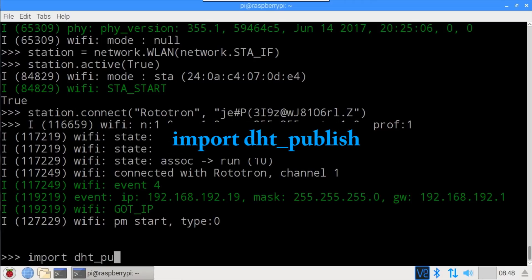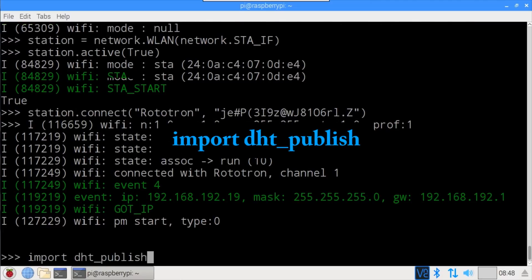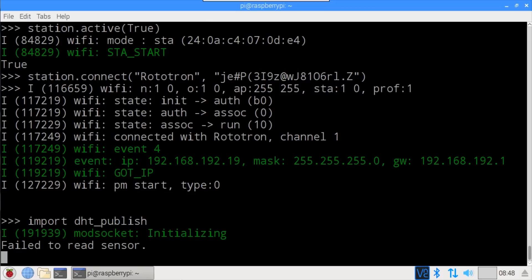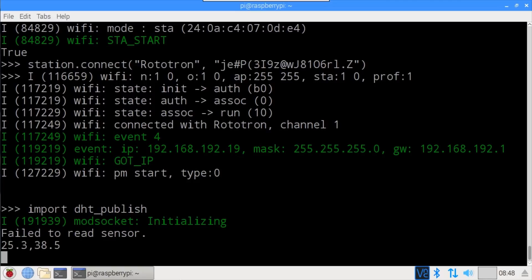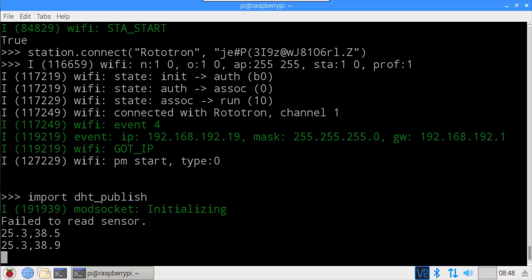import DHTPublish runs the client. For some reason, the first reading of the DHT22 often fails, but a few seconds later we get a good reading — 25.3°C for temperature and 38.5% for humidity. Every four seconds the sensor is polled and new data is published.